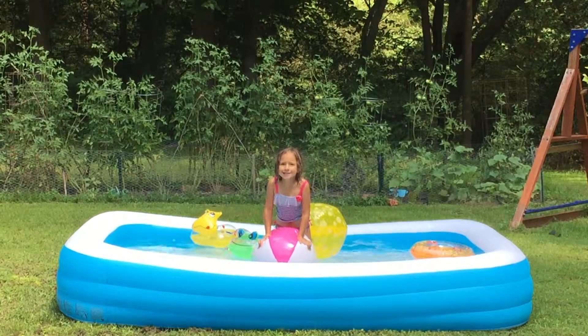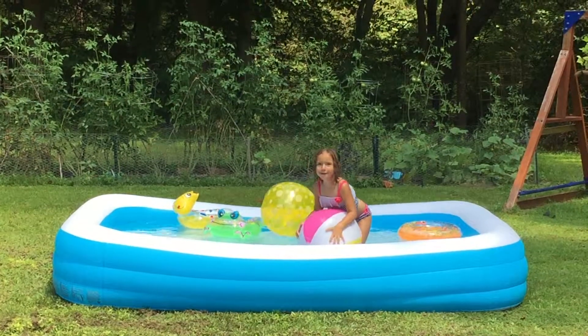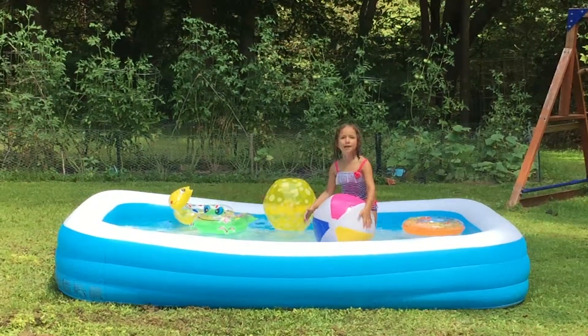Hi, this is Tatum and today we are going to get on this ball and we're going to get down to the bottom of this.